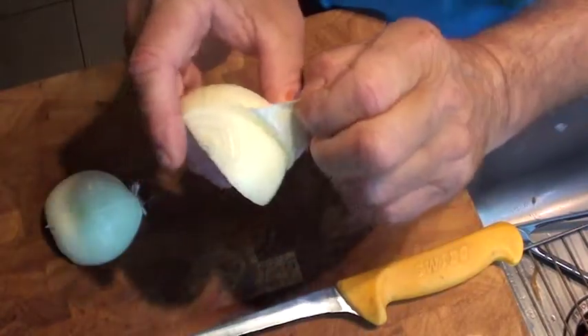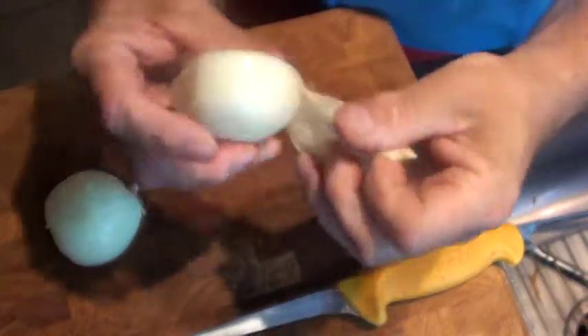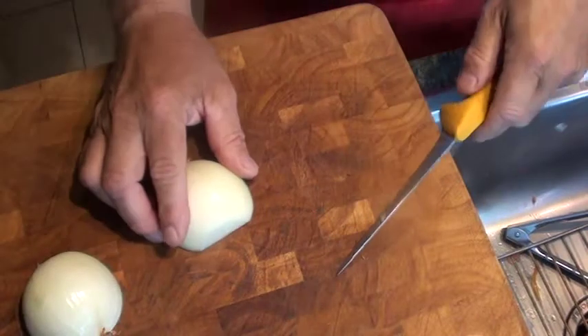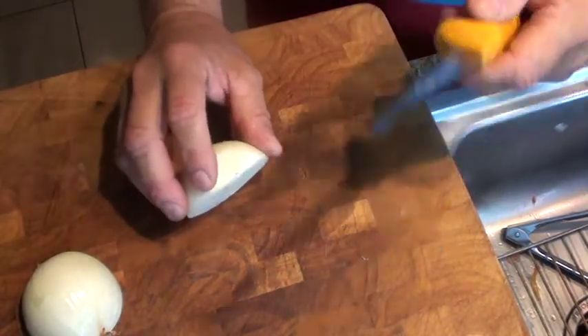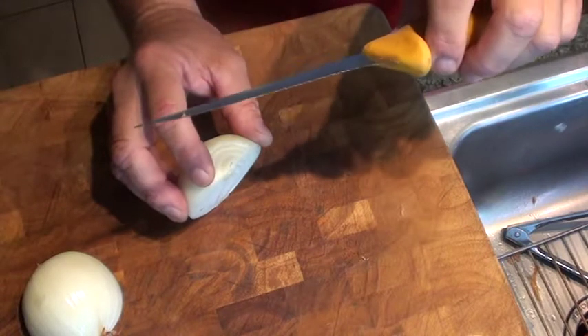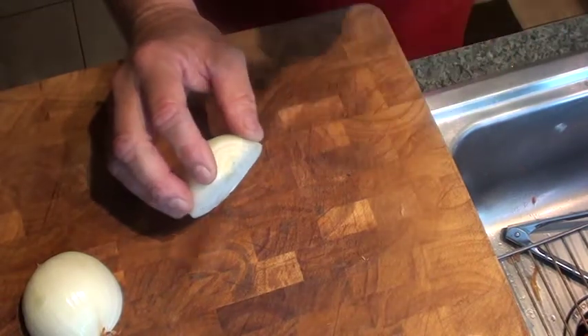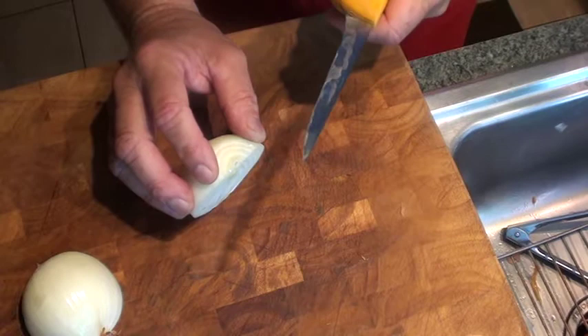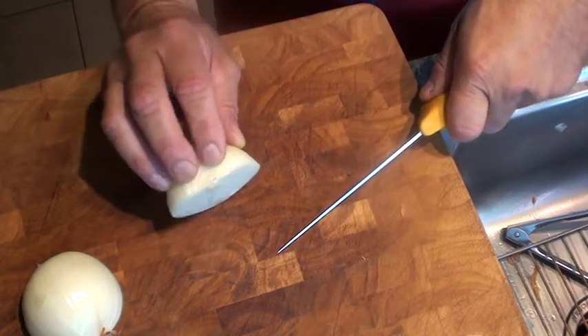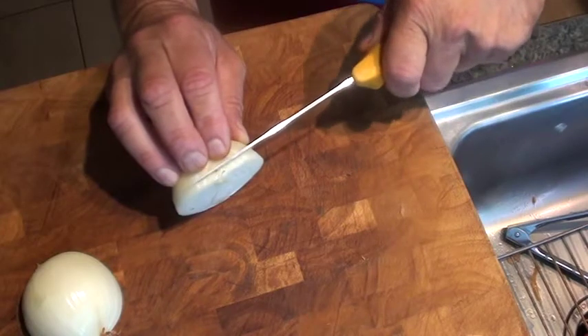And we're going to peel back that piece. Now, when you want to take your onion, you got to be careful. You need a sharp knife. You could use a chef knife — this is a boning knife I like to use. I can handle this pretty well. Use any knife that you feel comfortable with.